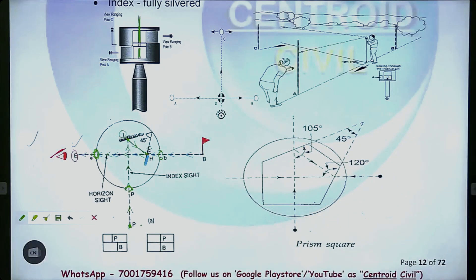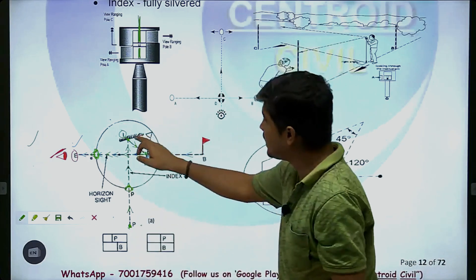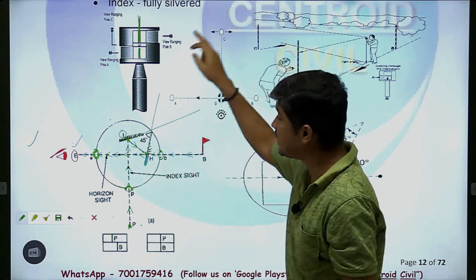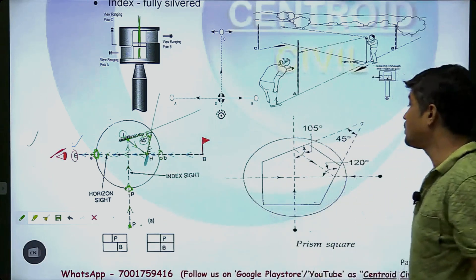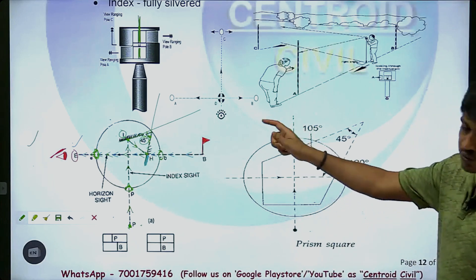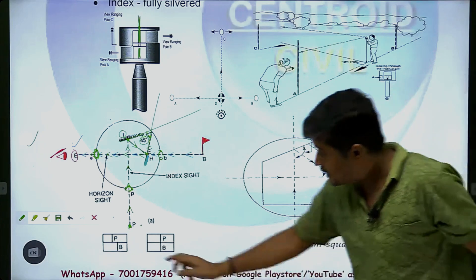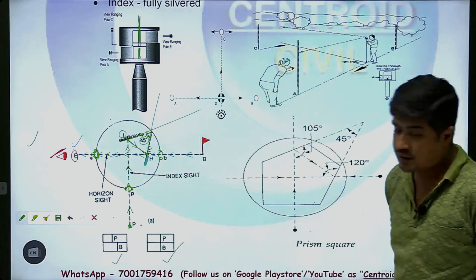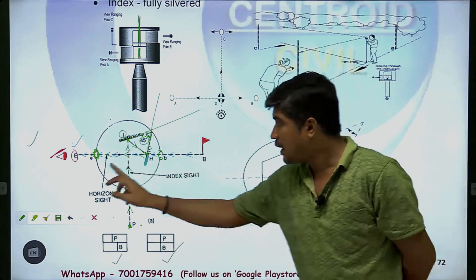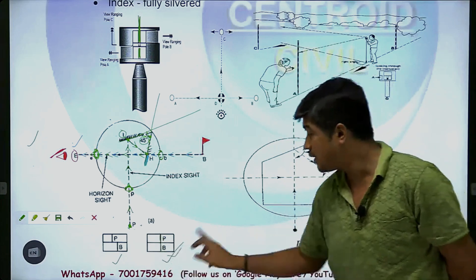We have to choose the index and horizon glass. We have to choose the line of axis, so we have to choose the same angle. In the case of the horizon glass and index glass, the angle is 45 degrees. The initial case is perpendicular to the set, and the final case is also perpendicular to the set.